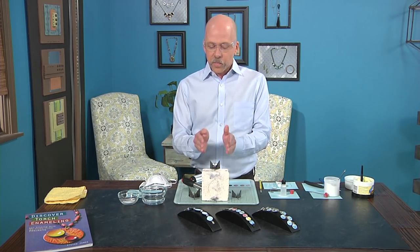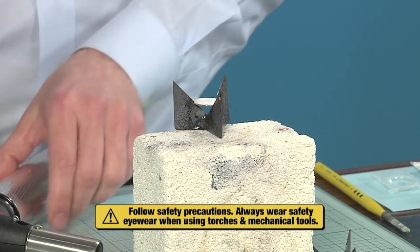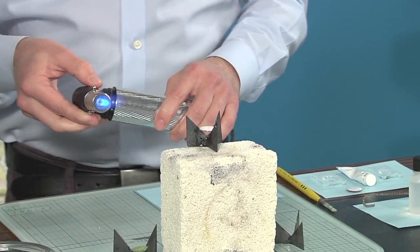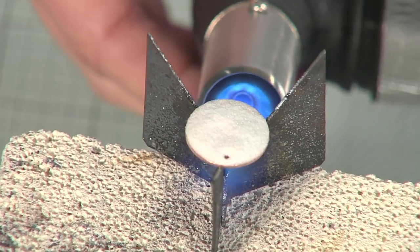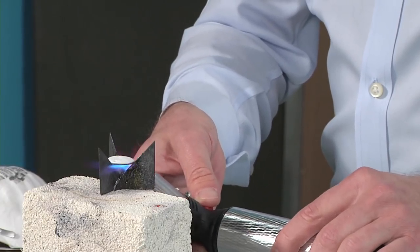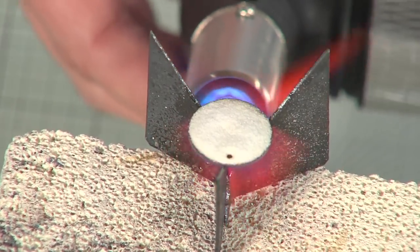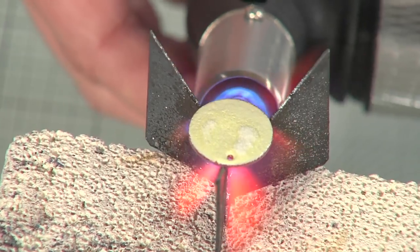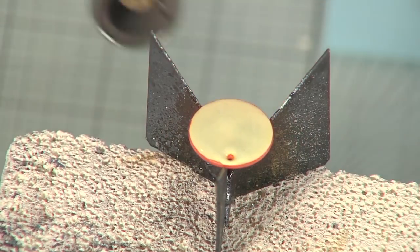I have it on my kiln brick and on my stainless steel trivet. One thing I want to mention is you're going to see a color change, and I don't want you to be alarmed by it. Once the project's cooled, it's going to come back to its natural, beautiful white. As we're firing, it'll go through all the stages of enamel — you'll see sugar coat, you'll see orange peel, and then you'll see a final fused enamel, nice and glossy, flat. And there we go — you can see that color change right there. And we're done.